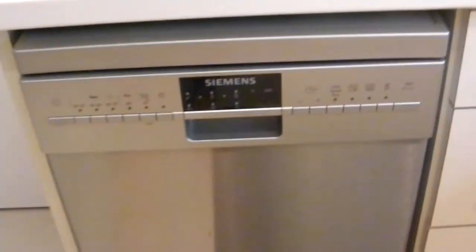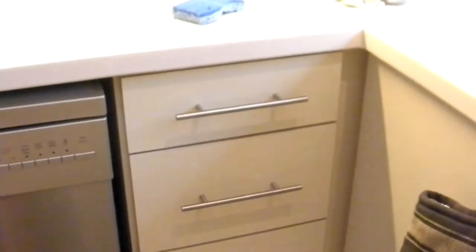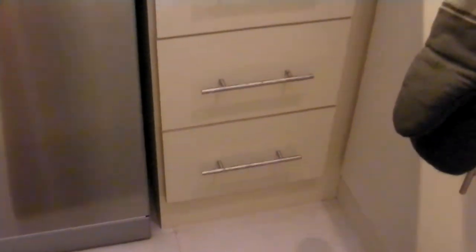Problem is, no plumbing. Refrigerators don't need plumbing if they don't have an ice machine, and this one doesn't. So what to do? We have a set of drawers here, so one of these drawers is going to end up being short. And then we have a cabinet door, and in there you'll notice no plumbing.